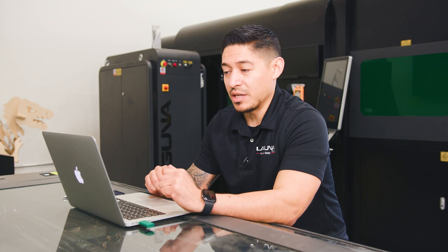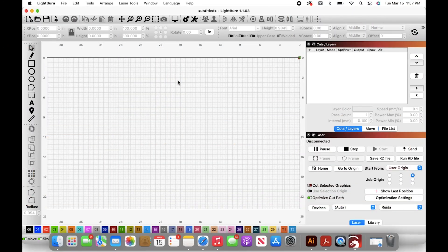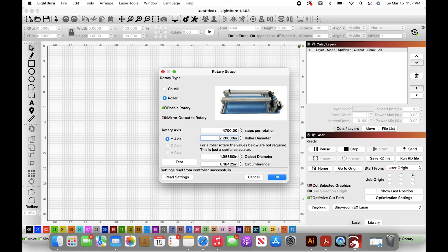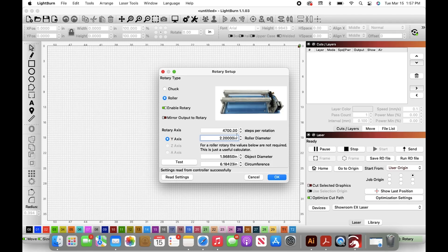Now we're going to go through the setup of the rotary turner through LightBurn. Open LightBurn and go to the top right corner — you're going to see a couple of rollers. Go to enable rotary; this should be green. Then you want to set up your steps per rotation — we have it at 4700 steps per rotation — and the roller diameter, which is the diameter of the roller on the rotary turner. We have it at 2.2000 inches.